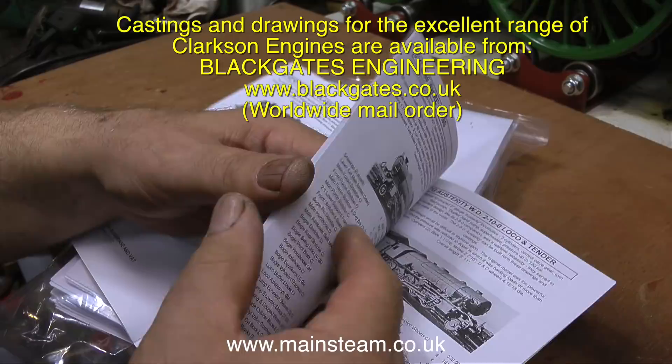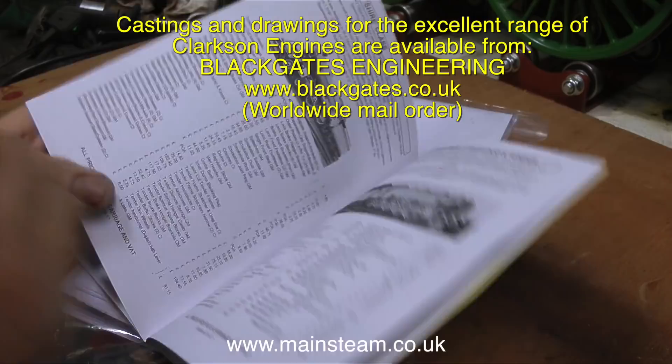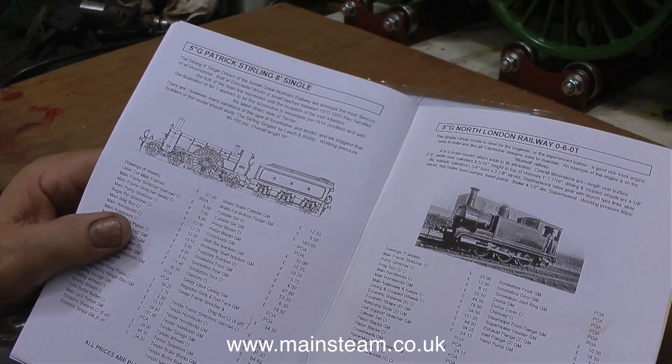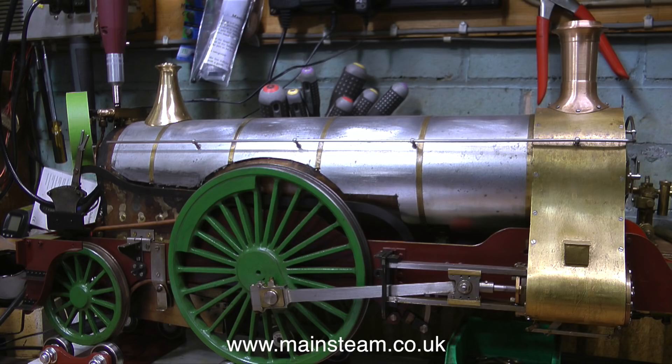I already have the drawings because I do need to make one or two parts for this engine, like the steam brake assembly at the back. Finally in the catalogue I find a line drawing for a 5-inch gauge Patrick Sterling 8-foot single and a few details from within the catalogue. This is my favourite locomotive of all time. These beautiful iconic locomotives used to run around this area where I live, but unfortunately many years before I leapt out into the world in 1953.